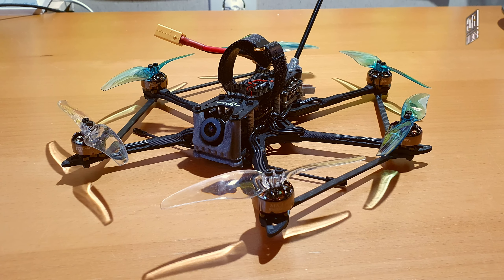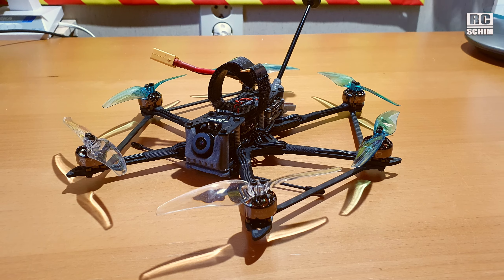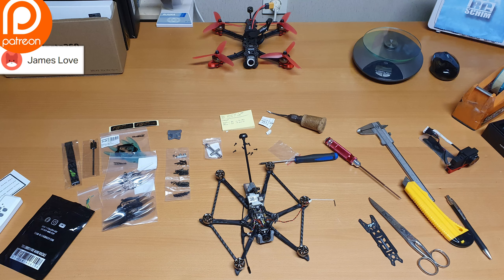Hello and welcome, RC Shimendanga. Today you will see my review of the Flywoo Hexplorer, and here first let's start with the unboxing and overview of parts.